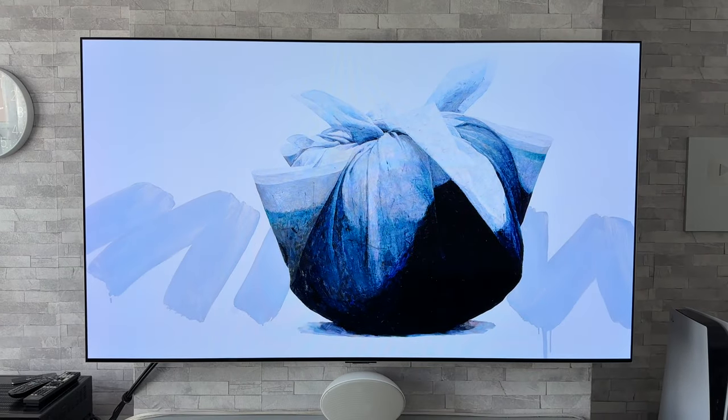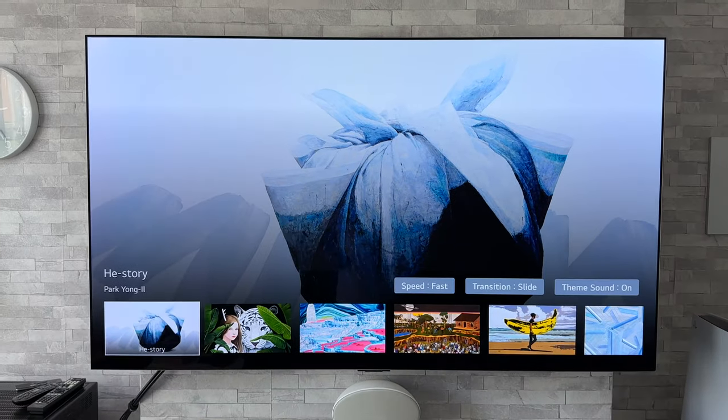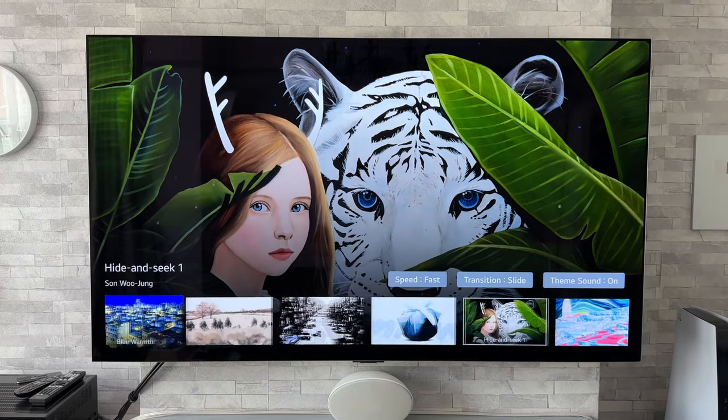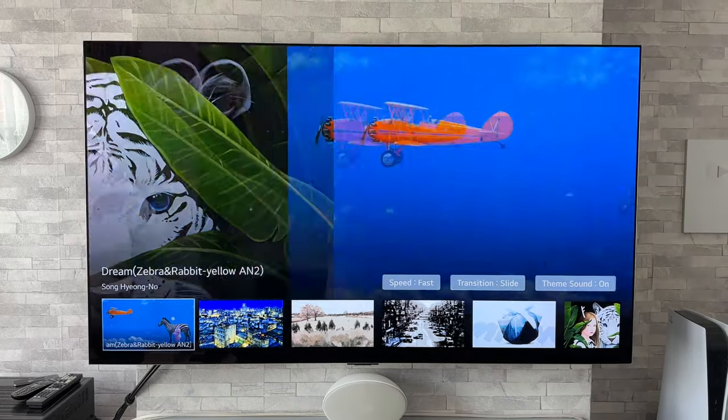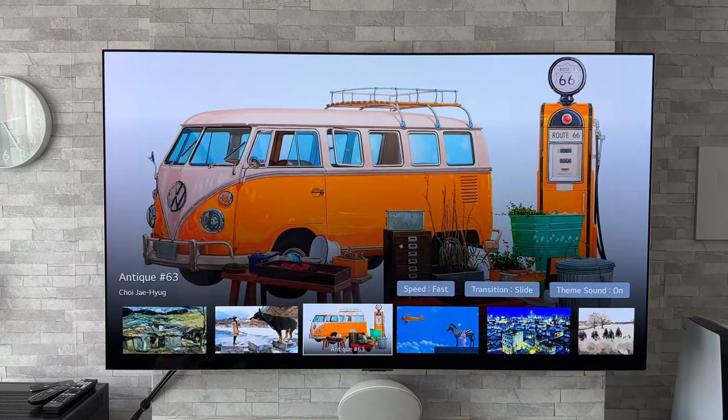So that's a nice one going on there — if you're into your VW campers I do like that one. As you can see it's changed a lot quicker now and we've got that slide transition going on, which I think is good. Now at any point if you want to skip to a piece of artwork, just press down and then you can scroll through to the one that you desire. So if we go back we can just click on that one again, nice and simple — there we go.